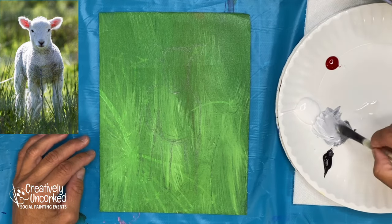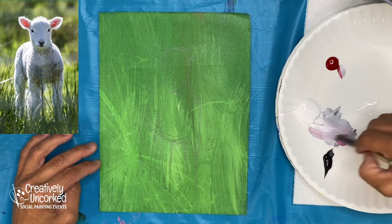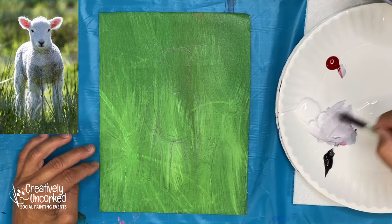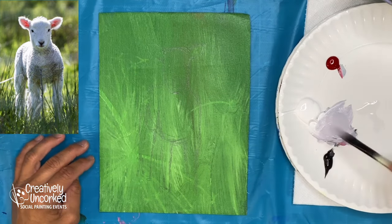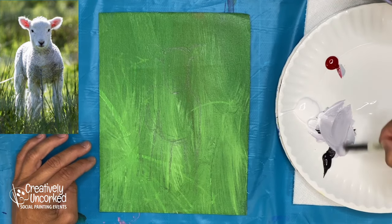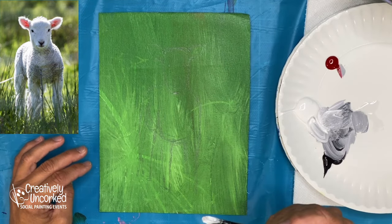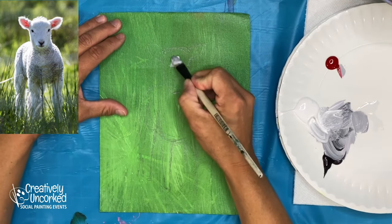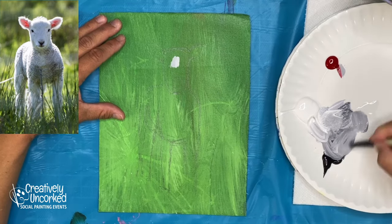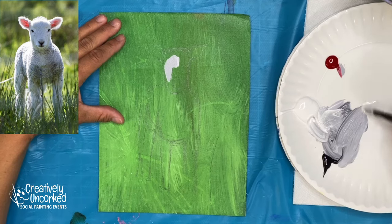Two minutes and 30 seconds in. I'm going to add a touch of red to that gray — why the heck not? I mean, I've got a green background, so it makes sense. I'm just going to color in this little head. What a cutie — maybe it does need to be darker.